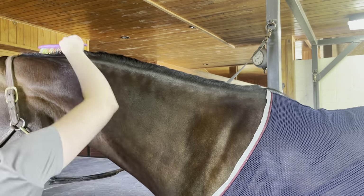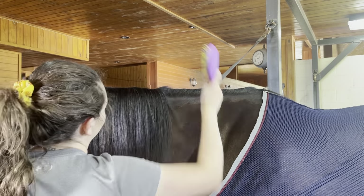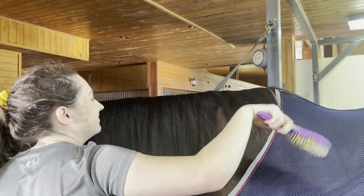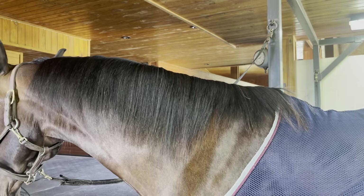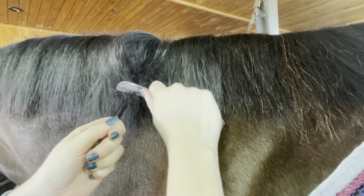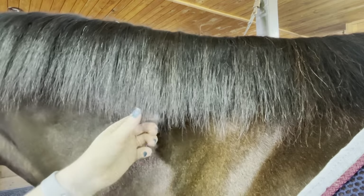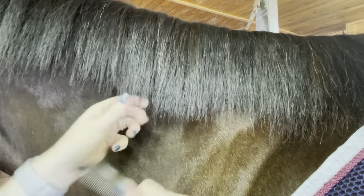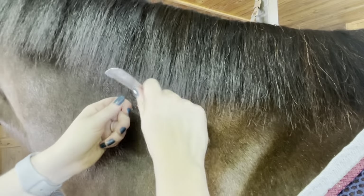Now that we're thinned, we get to flip everything back onto the correct side of the neck. Here is where I boarded the struggle bus. The leveling knife is sharp, but it's not sharp enough to accidentally cut you, the horse, or any hair you aren't intentionally trying to level. It did take me a couple of tries to practice backcombing with the knife and then cutting the hair, but after two or three minutes I was flying through the process.